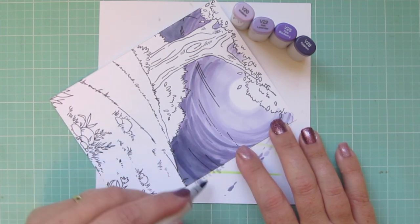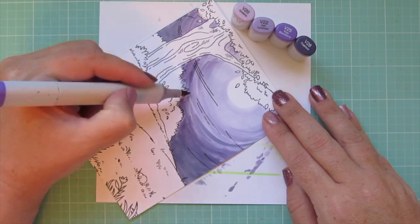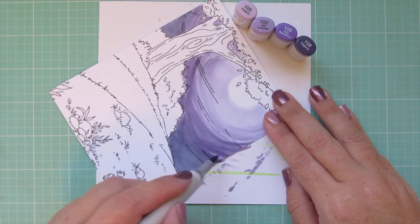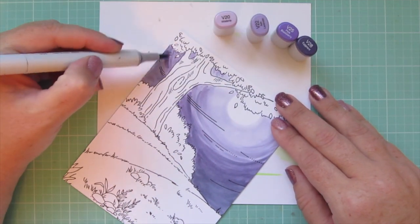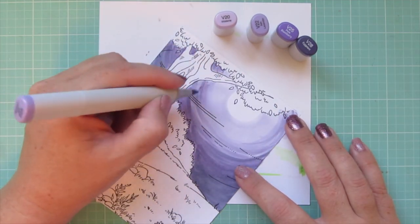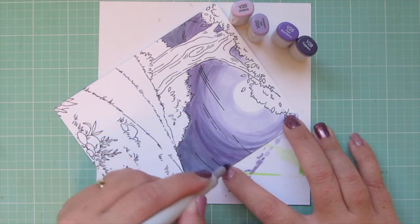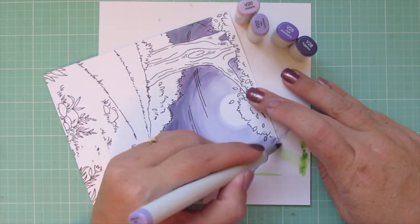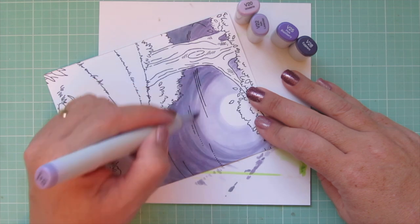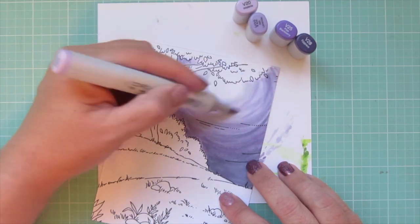Today's video is extremely Copic-heavy — almost the entire video is Copic coloring. If you love Copic coloring, grab some coffee or your drink of choice and settle in because it's going to be a long one. If coloring is not your thing, this is probably one you'll want to skip. I'm going back now with my lighter shades, working my way back up across the scene and creating that nice blend. I don't mind a little bit of streakiness because it adds the effect of the sky, but I want it to be intentional.